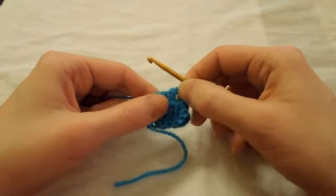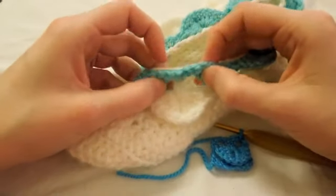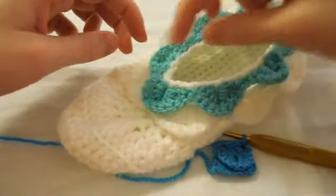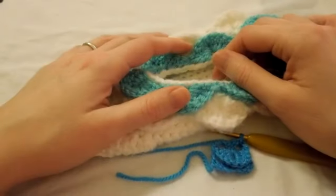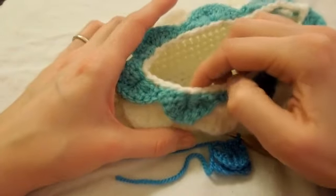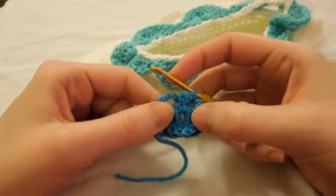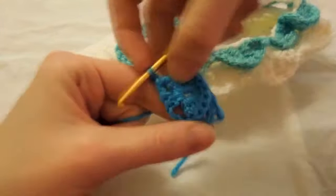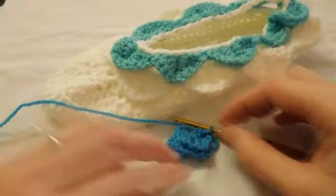You can actually alternate them as well, like on this pattern — I've alternated them, done one there and then had them overlapping rather than on top. But that's just a matter of following a pattern that does the crocodile stitch. The basic fundamentals of the crocodile stitch is working front post stitches around double crochets and turning upside down to do them the other way. It's as simple as that.